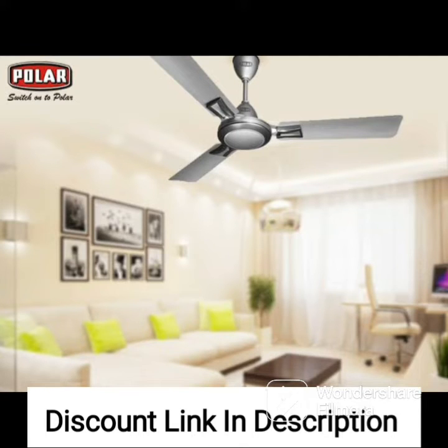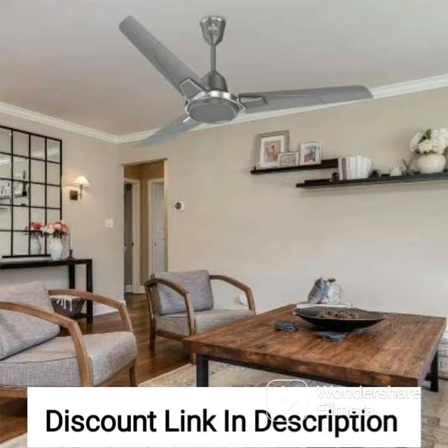The Usha Spin 1200mm ceiling fan comes in a sleek and modern design, making it a perfect fit for any contemporary setting. The ivory finish on the fan gives it a classic and elegant look, making it a great addition to any traditional setting as well.